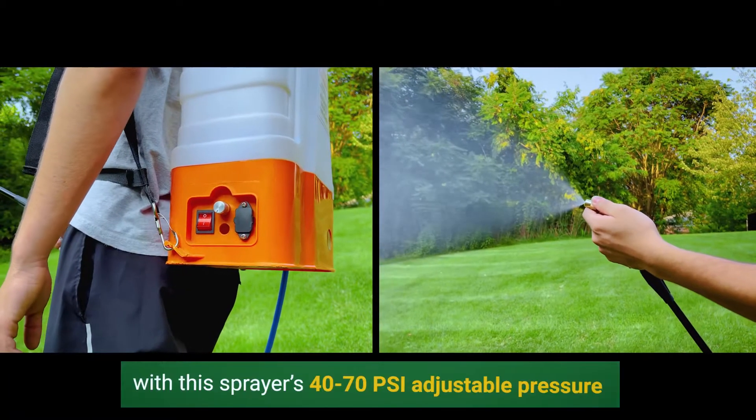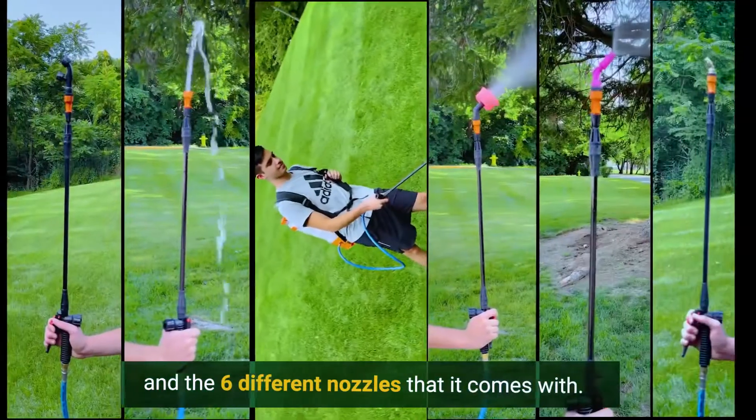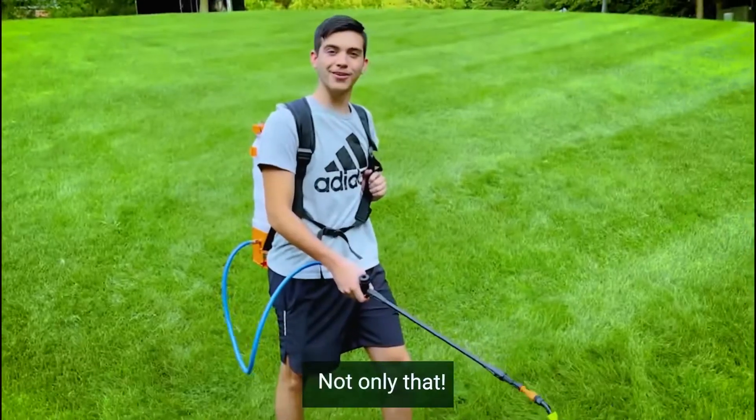Accommodate all your spraying needs with this sprayer's 40 to 70 PSI adjustable pressure and the 6 different nozzles that it comes with.